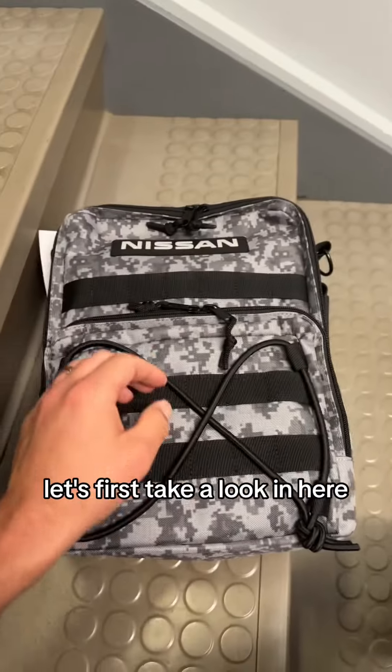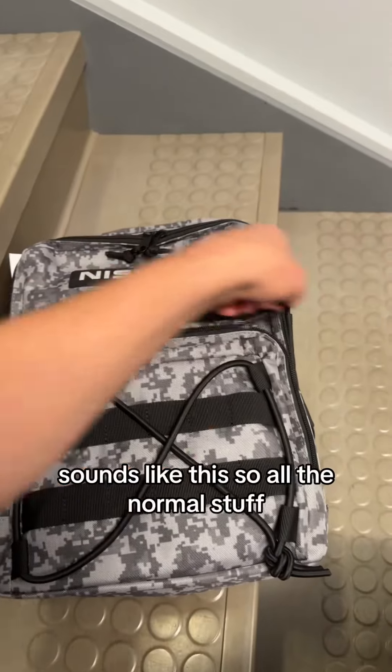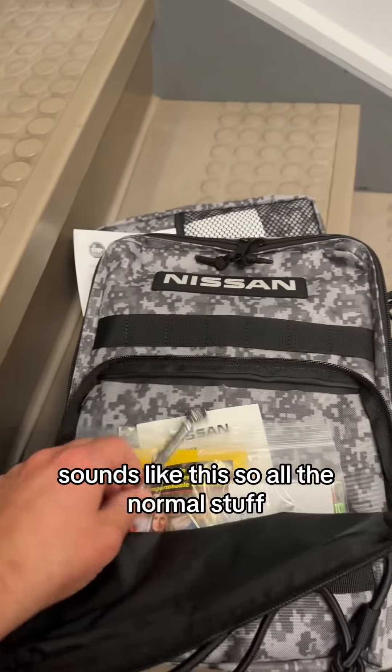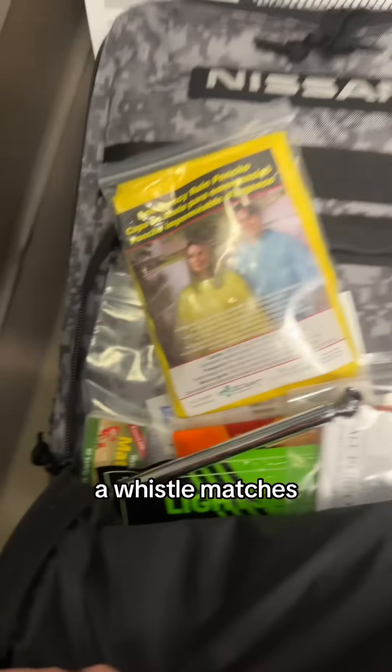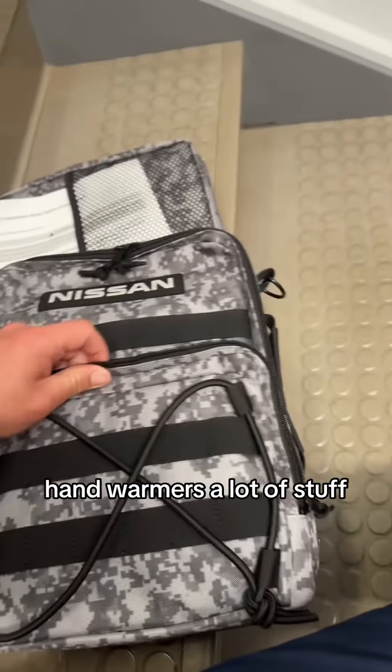Let's pull this out and take a look in here — let's unzip this. So all the normal stuff: check your tire pressure, a rain pouch, a whistle, matches, hand warmers. That's a lot of stuff.